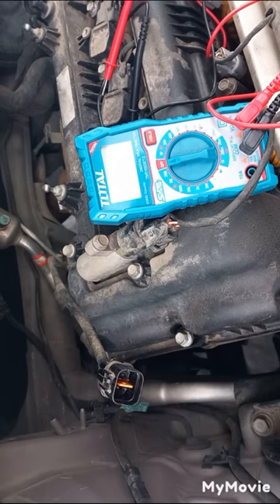Generally above 90,000 miles or 140,000 kilometers, O2 sensors will not work properly and should be replaced.